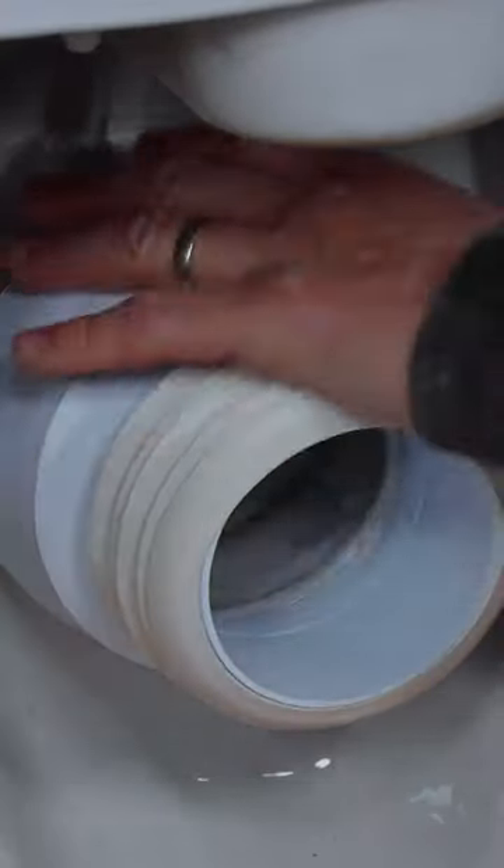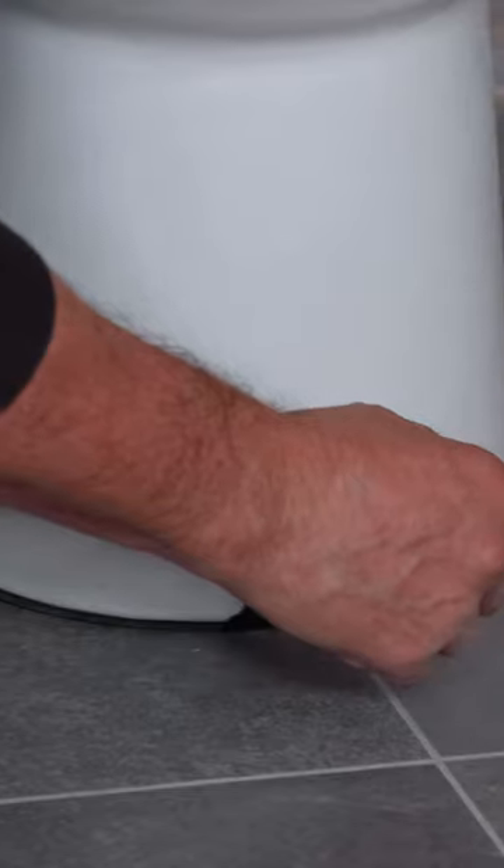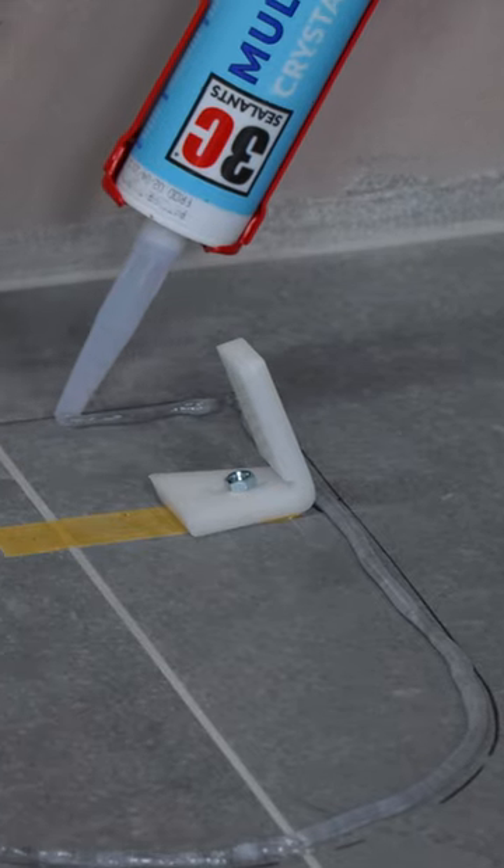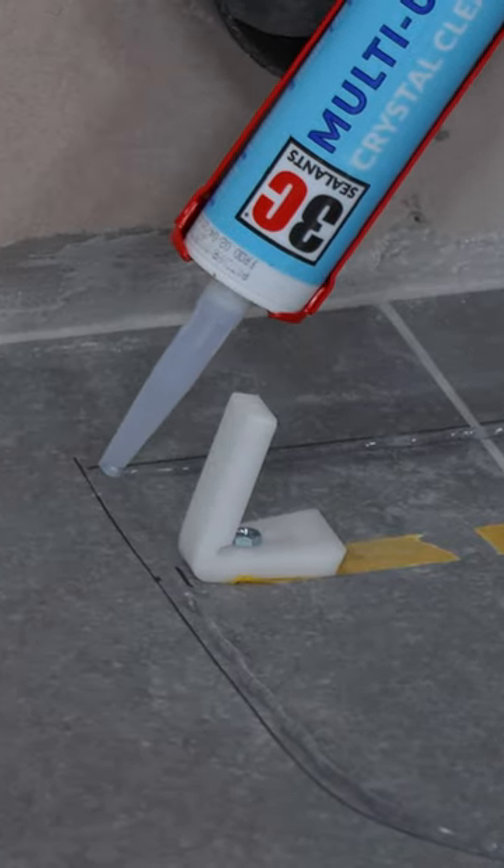Place the pan connector over the back of the pan. Mark up on the floor tiles where the pan's going to sit. Drill your holes and fix your brackets in position. Then run a line of clear multi-use adhesive around the base.